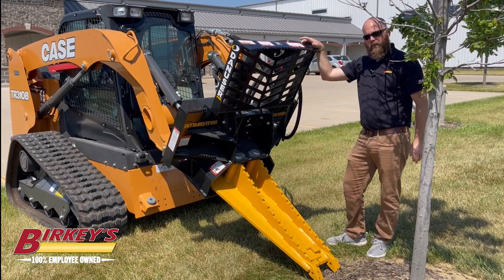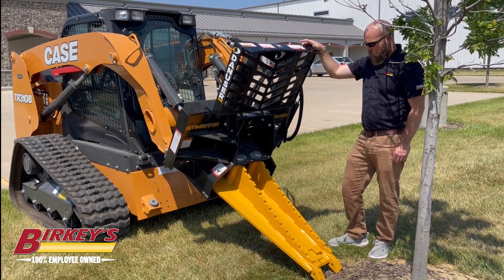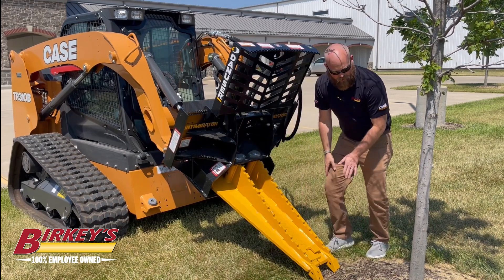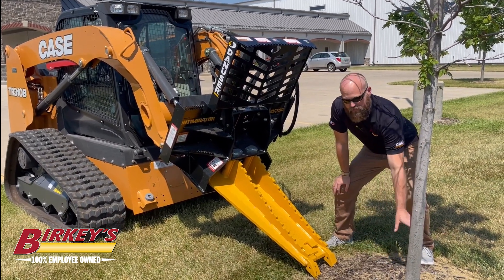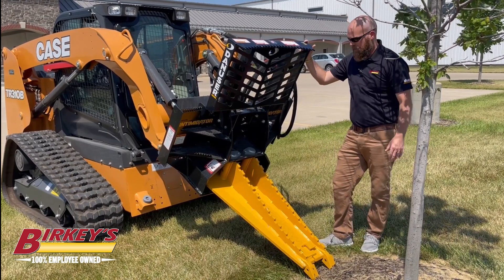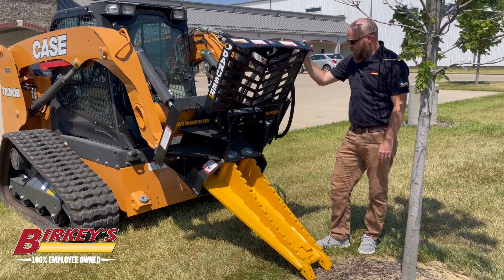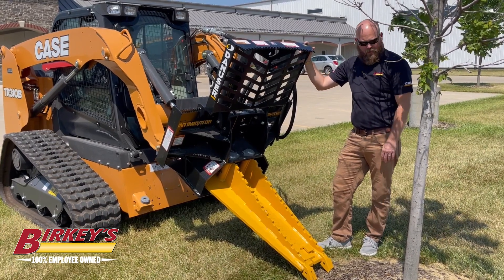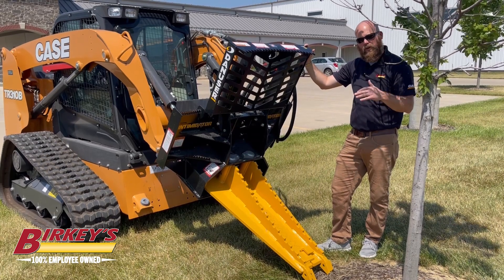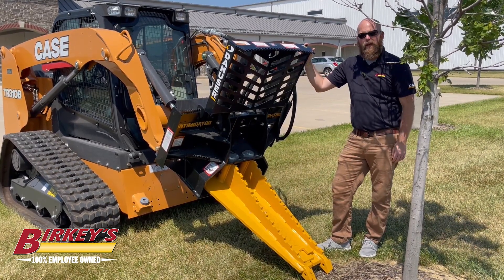This is currently the one we have in stock here at Berkey's in Urbana, Illinois. We can always order you one that has side serrations, so you can come up and kind of cut into a tree if you need to get it down and then work on it from there, or if you want a Euro style. If you have any questions, feel free to give us a call here at Berkey's in Urbana and we can get you lined up and get you one today. Thank you.